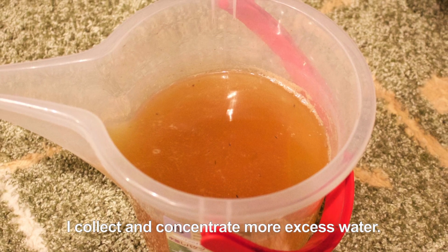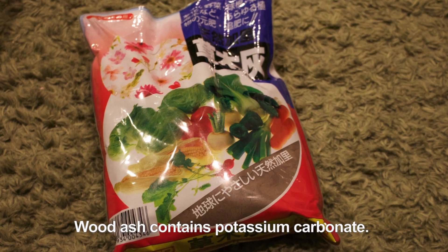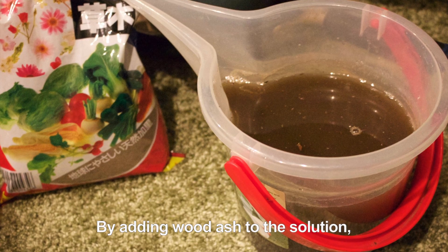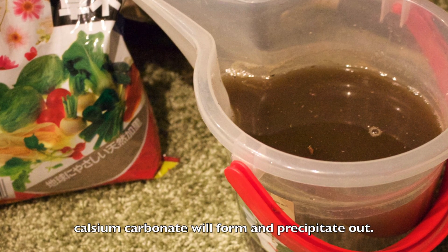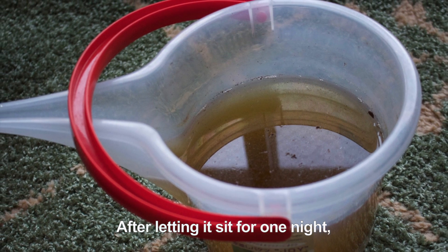I collect and concentrate more excess water. Wood ash contains potassium carbonate. By adding wood ash to the solution, calcium carbonate will form and precipitate out. After letting it sit for one night,